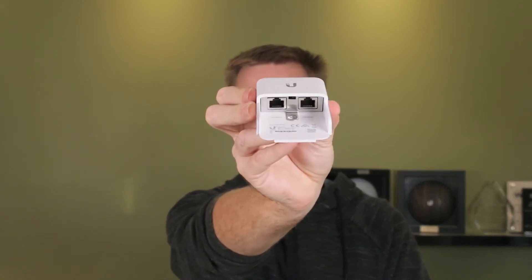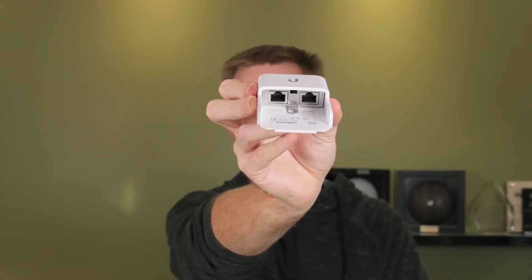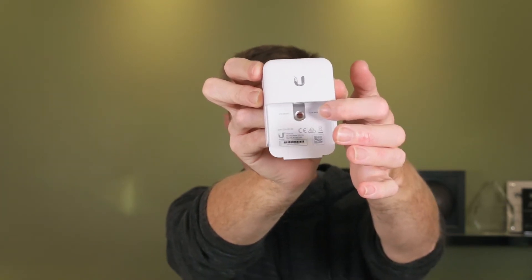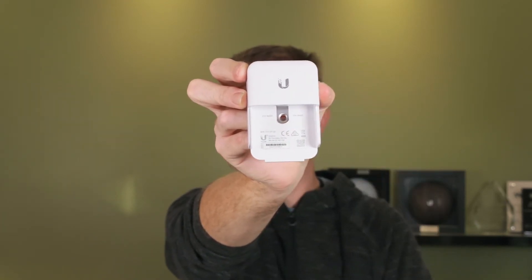So how do we use this? Let's just take the cover off the front. You have two Ethernet ports in there, and then if we tilt it down here we can see we have our earthing ring.